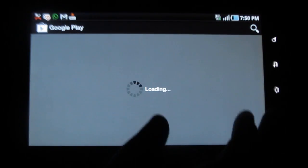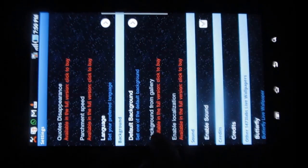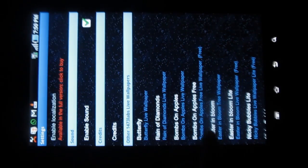You can also choose the background from your gallery. That option is available in the Play Store. You can also enable or disable sound effects, and you can view other beautiful live wallpaper applications from the same developer.